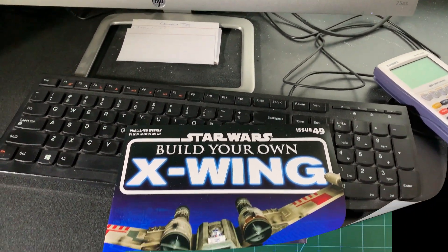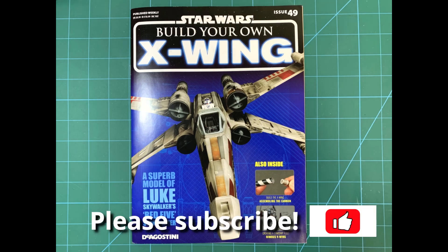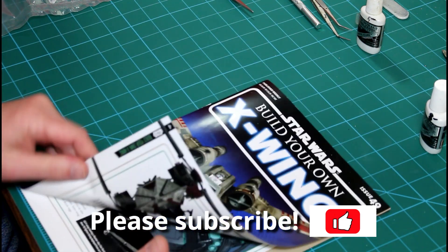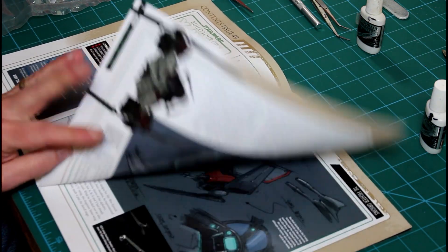Hello everyone, this is Rick with XYZ Modeling and Graphics. Today we're looking at month number 13, specifically issue 49. If you're new to the channel, please hit subscribe, or drop a thumbs up if you enjoy the content.